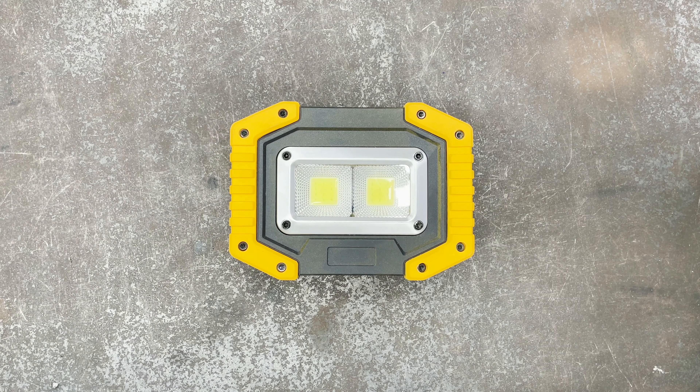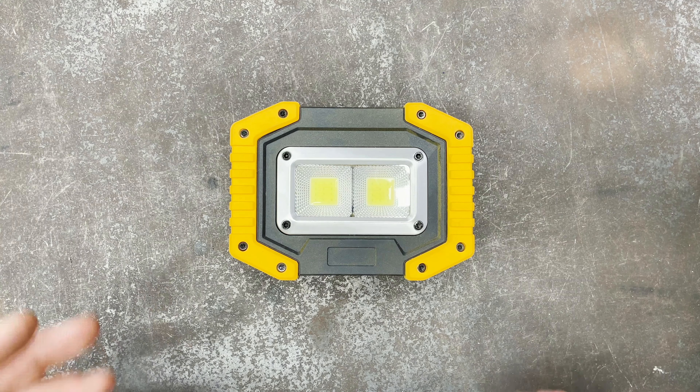Hey guys, welcome to Tools in Two, where we create tool reviews in two minutes or less. Today I'm looking at this LED rechargeable work light — they actually come in a pair; I've got the other one charging right now.